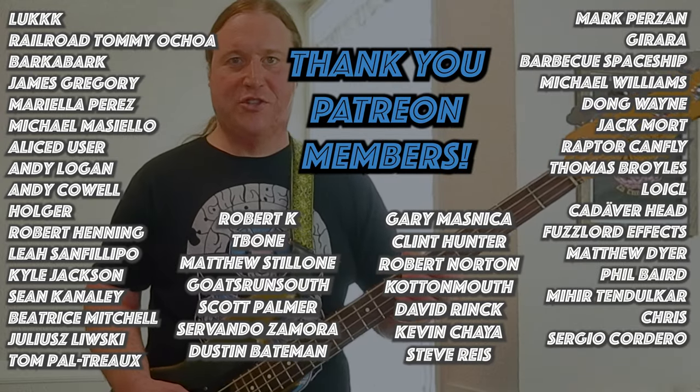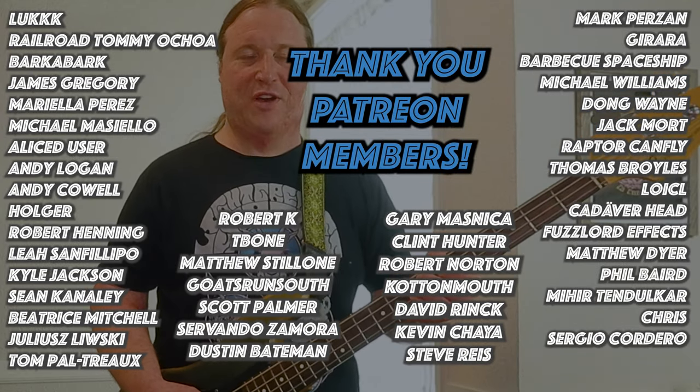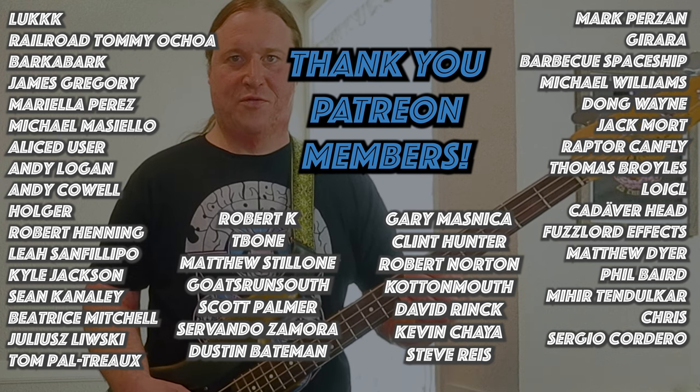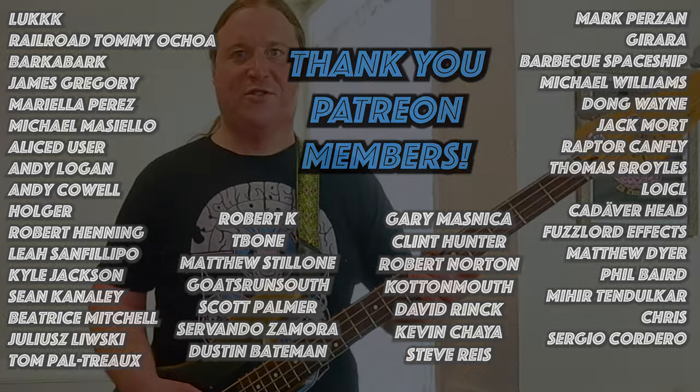Before we get into the next riff, I'd just like to take a moment to thank the Beholden to the Riff Patreon community. Your support means the world — it makes all these lessons and all these tabs happen. Thank you so much.